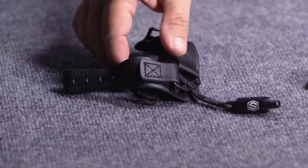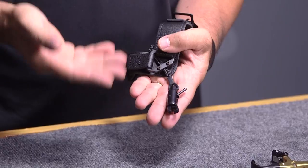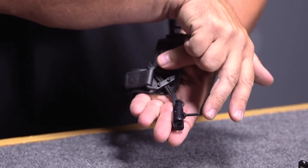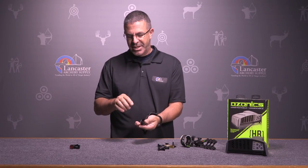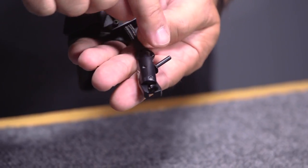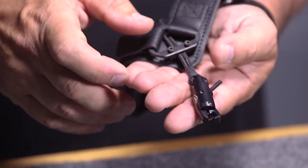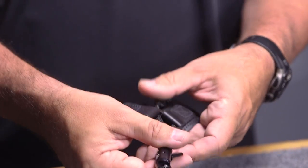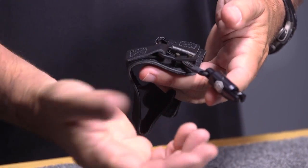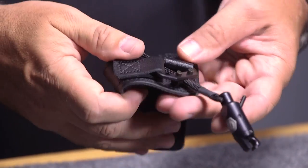First off we have the Scott Quickshot. This is an index finger release from Scott. It's got the Scott Signature Roller Sear which makes for a very crisp trigger. It's got your leather buckle belt and a single moving jaw on the release head here. That means your D-loop is always going to come off that static post the same way every time. It's got a rope adjustment to get the distance right for the release head for your hand — this is infinite adjustment, so you can dial it in and get it exactly where you want.